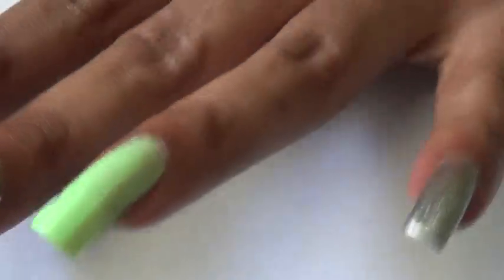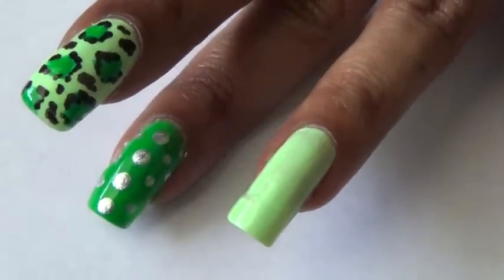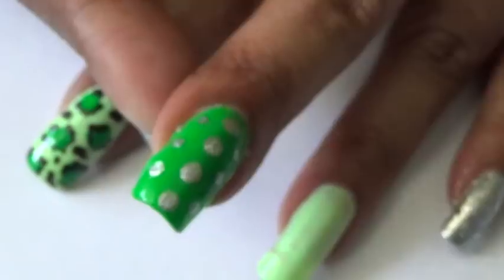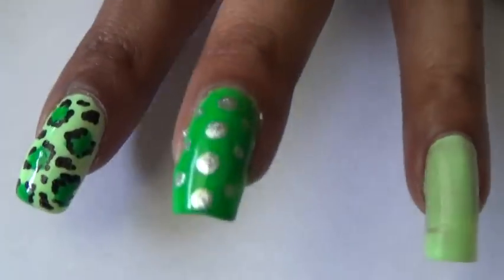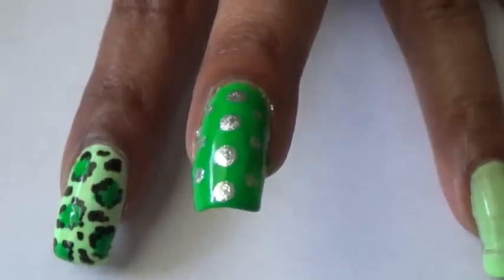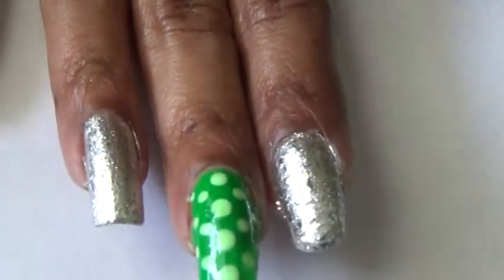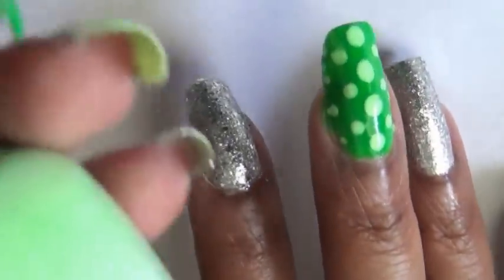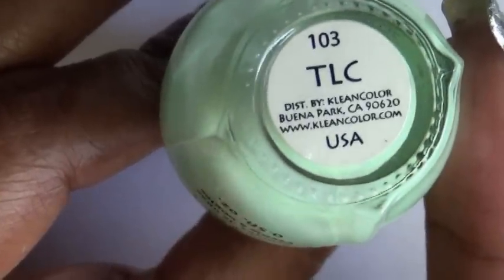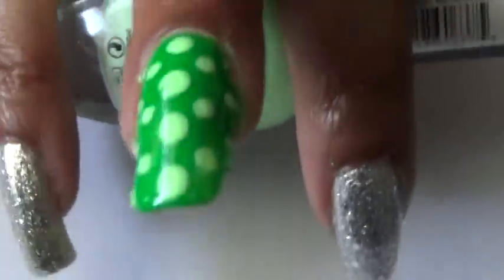For the rest of my nails, my ring finger and pointer finger would be just alike — basically I did a leopard print on those nails, which I'll show you in a few seconds. For my middle finger I applied Neon Green by Clean Colors, number 17, and applied one coat. Afterwards I added some silver polka dots using the same LA Colors Live silver polish. On the other hand I did pretty much the same thing, but instead of silver polka dots on my middle finger I used a light green called TLC, number 103 by Clean Colors, which is the same polish I applied over that nail.